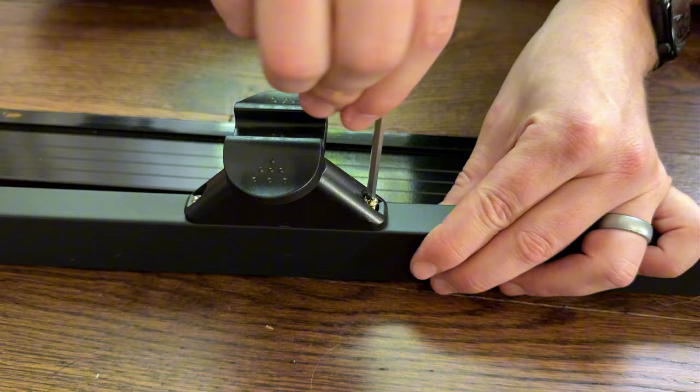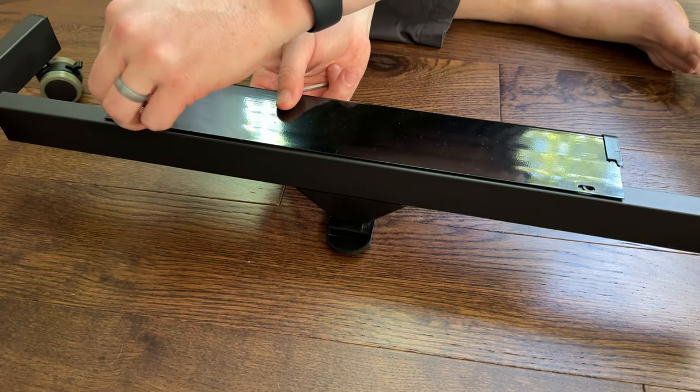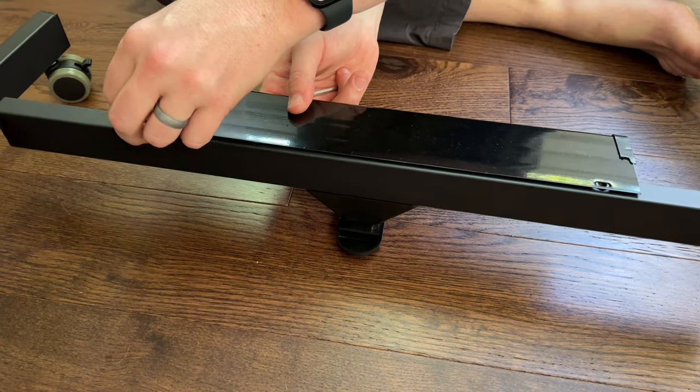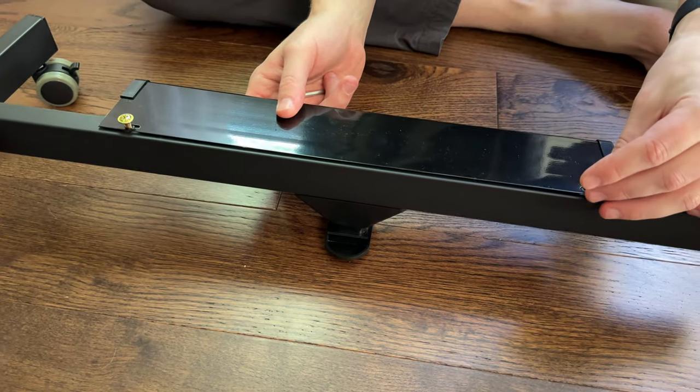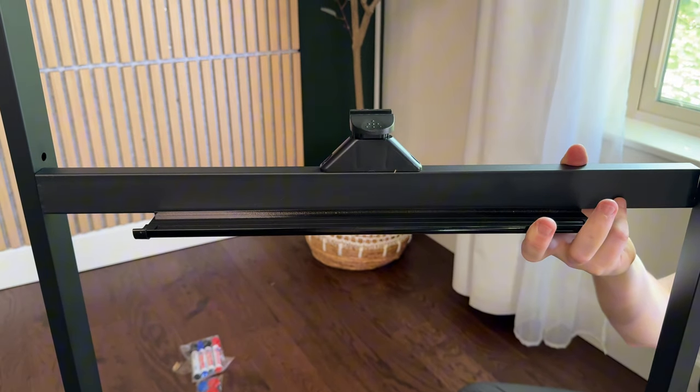The next part is assembling the tray that holds the markers. You're going to use two screws and screw them lightly with your fingers into place to get them started, and then use the supplied Allen wrench to tighten them the rest of the way.